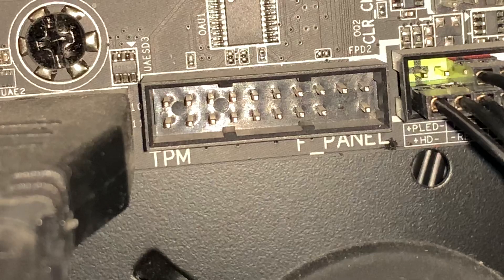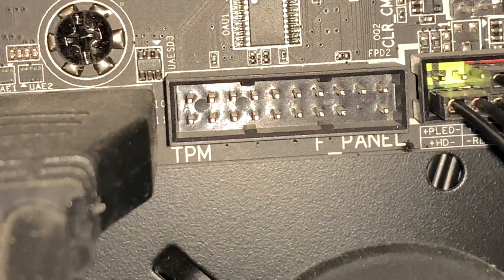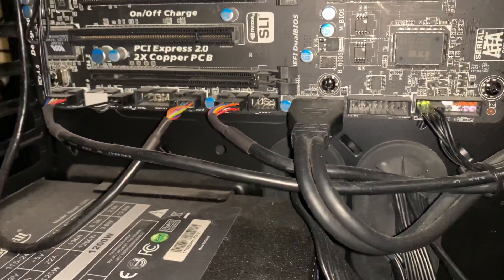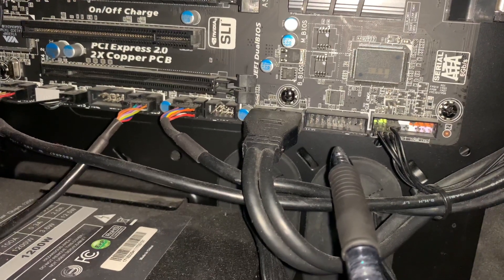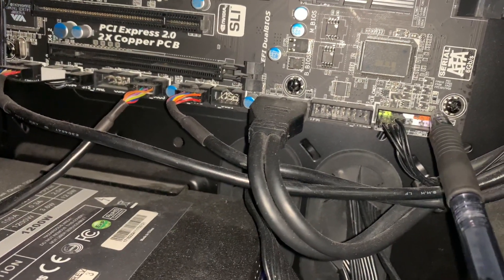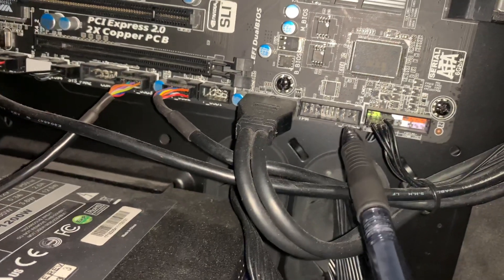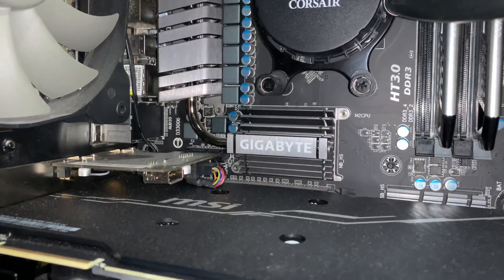I can zoom in on it — it looks like it has one, two, three, four, five, six, seven, eight, nine, ten pins on top, so it's two rows of ten pins, and then it's missing one pin. If your motherboard does not have a TPM chip it will look like that — it'll just be empty. If you do have a TPM chip there will be a little chip put in there, about half an inch to one inch in size. This other port here is kind of a similar size but it's for power buttons and things that plug in there — it's missing more pins. The TPM port has more pins.